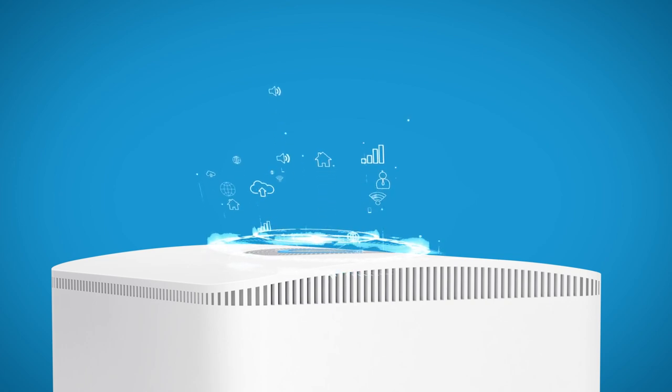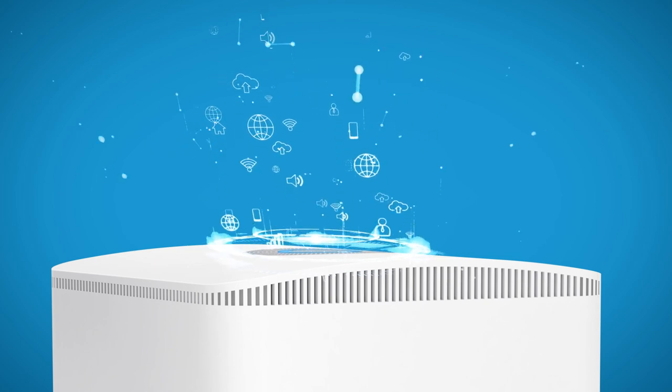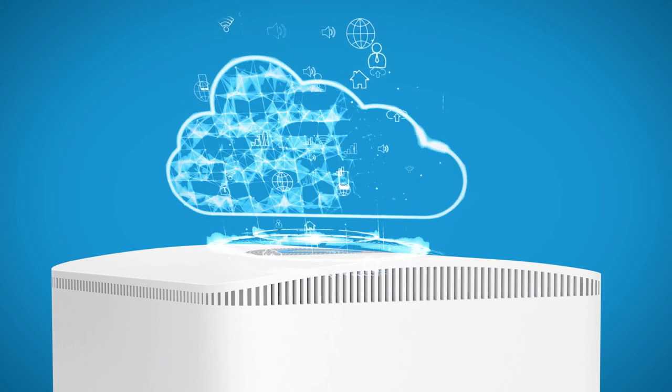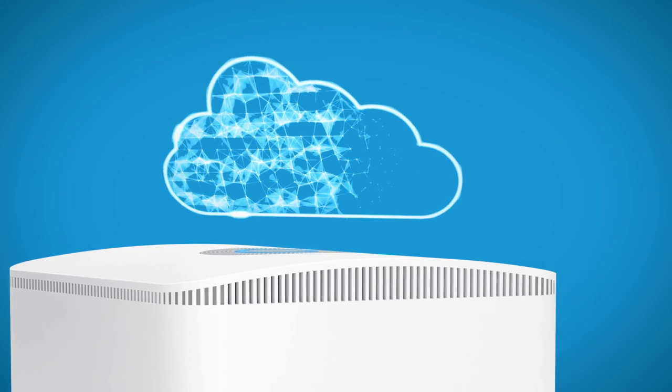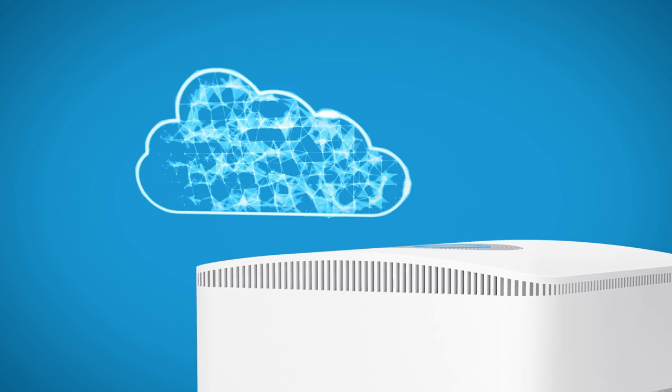First, we're going to backup your connected Ring alarm devices and settings, along with everything using your alarm Z-Wave network. We'll unregister your current base station from your Ring account. At this point, your Ring alarm system will be temporarily offline until you restore everything on your new base station.